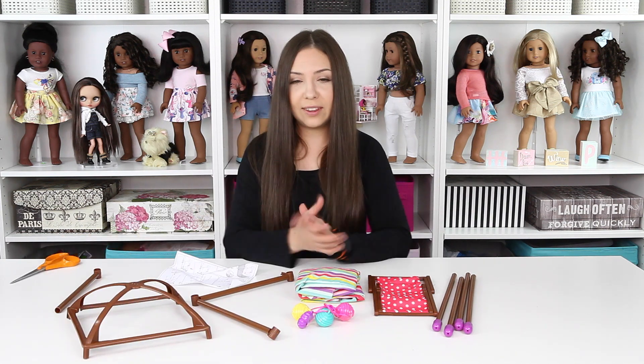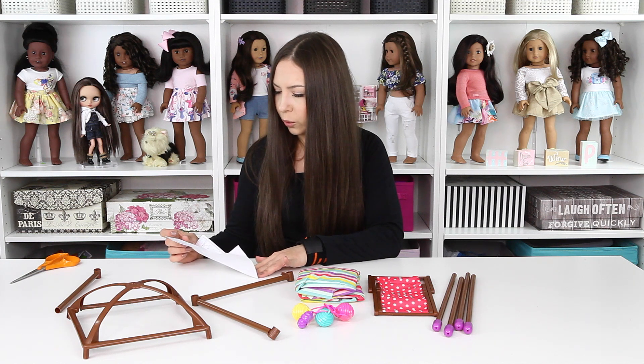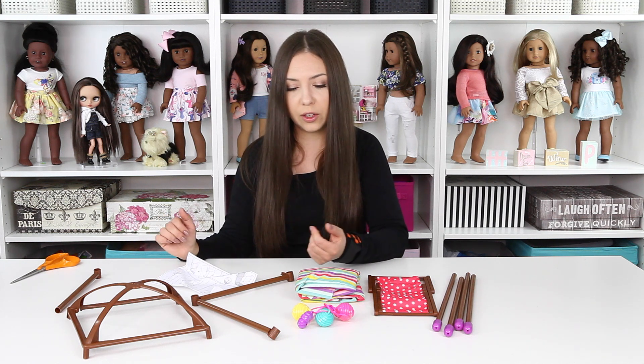Here is everything out of the box. According to the instructions, which were included, I don't believe there are any screws necessarily, which is really good. So it should be really easy to put it together. So now let's do it.